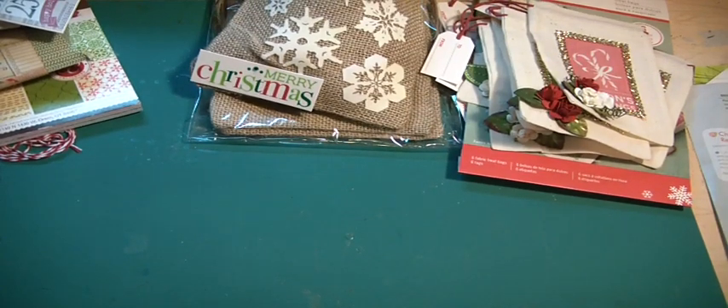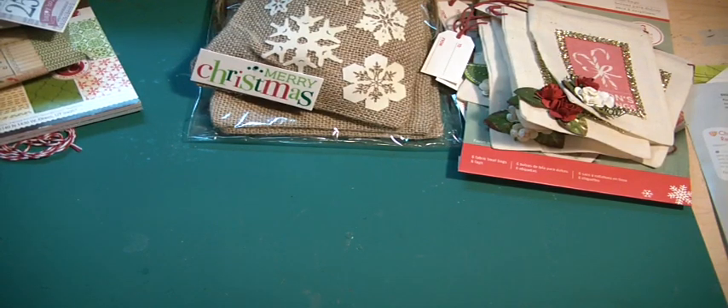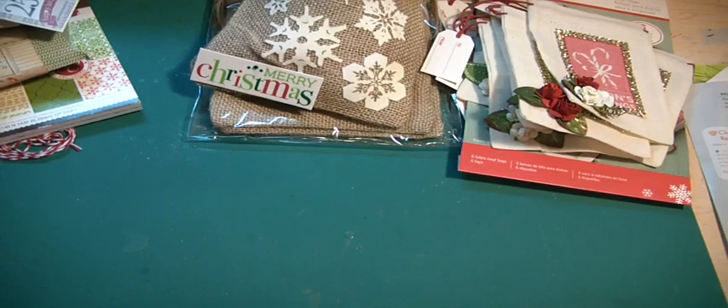Hi Scrappers, it's Muriel. I am here with another project from my Christmas in July series. I just wanted to show you some cards I created, some pillow boxes, an altered burlap bag, and some altered treat bags. So let's start with the cards.